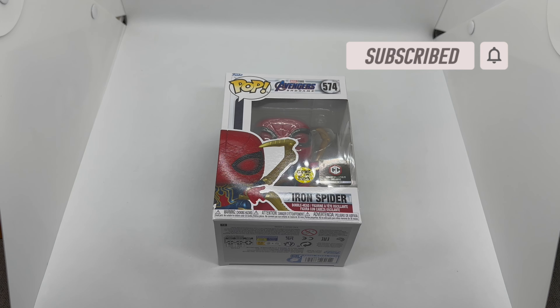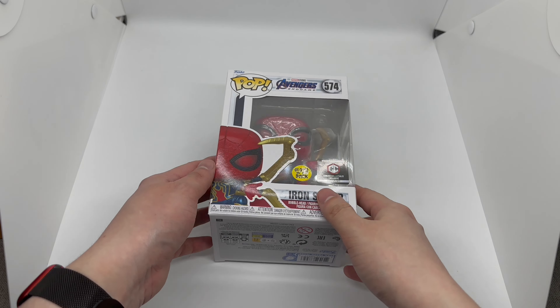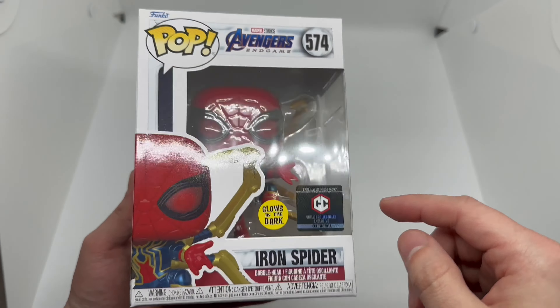Alright guys, Martial Army here with another unboxing for you guys today. This time we got an only-at Chalice Collectibles glow-in-the-dark Iron Spider. We're gonna go ahead and check out that glow power and see if this is worth picking up. But before that, let's go ahead and take a look at the box.